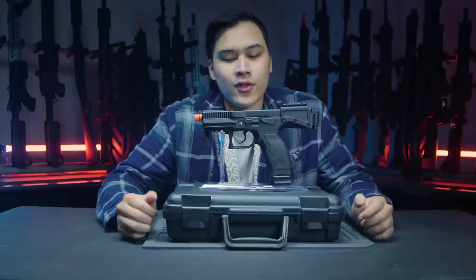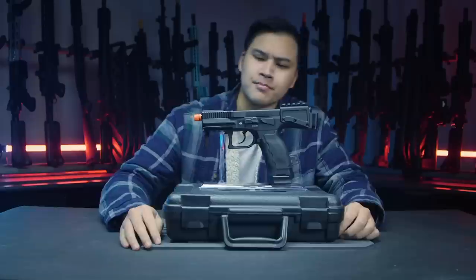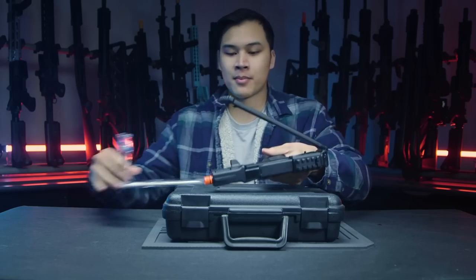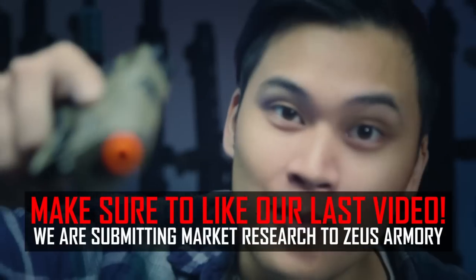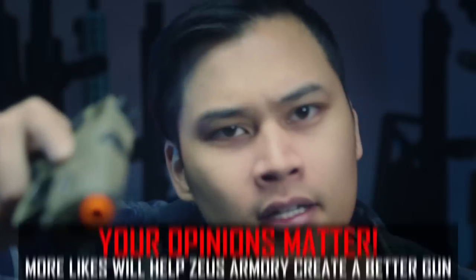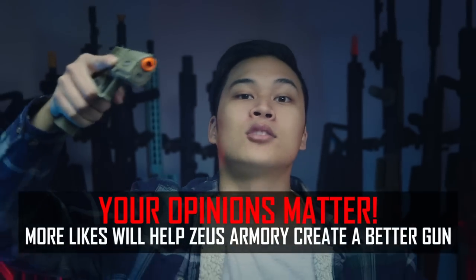They've got me reviewing another pistol — that's all I'm good for here. But there's something weird about this one. It's above my pay grade. Anyway, if you haven't seen our latest video on Zeus Armory, go check it out — we need more likes on that video for the company to take us seriously. We're aiming for a thousand likes. Do you want another crappy M4? No? Then like the video.